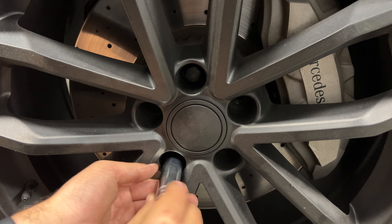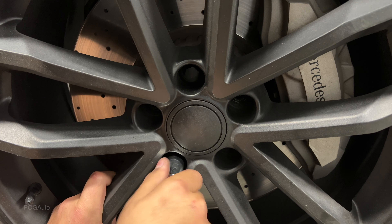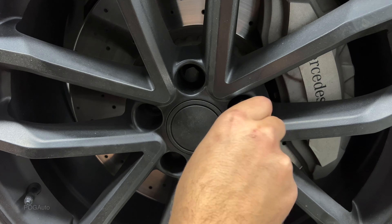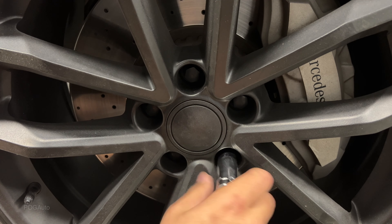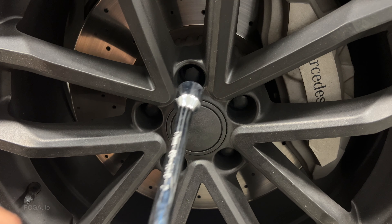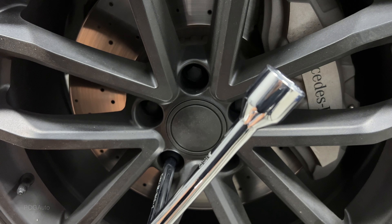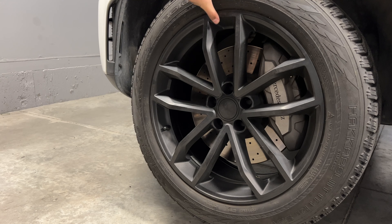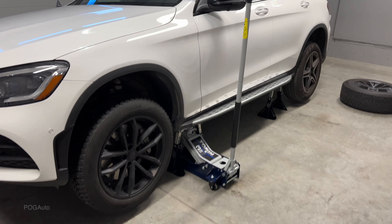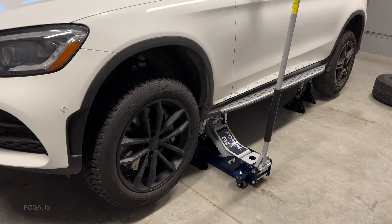Make sure you hand-tighten it so that you don't cross-thread them. Now I'm going to take a lug wrench and tighten this up, going in a cross pattern. You also want to move the tire around just to make sure everything's good. Here's what it looks like with the front winters mounted and the old seasons still in the back — let's get that one done.